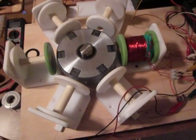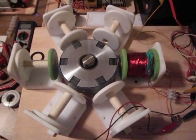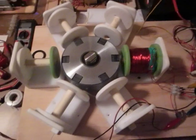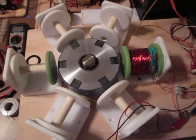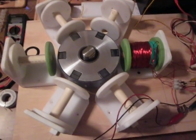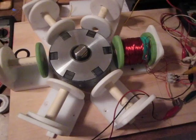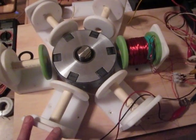Hi guys, this is Vitek here. This is one of the projects I'm working on lately - it's going to be a John Bedini 6 coiler. I don't have wire yet to get all the coils done, I just wanted to show a couple ideas.